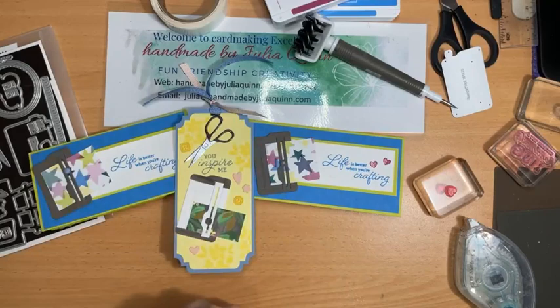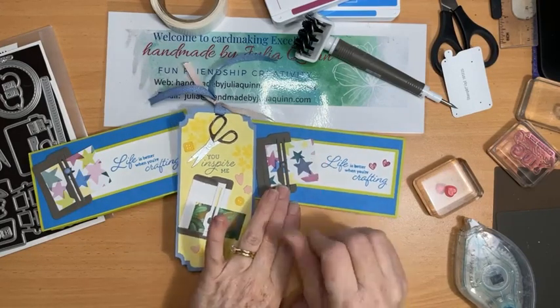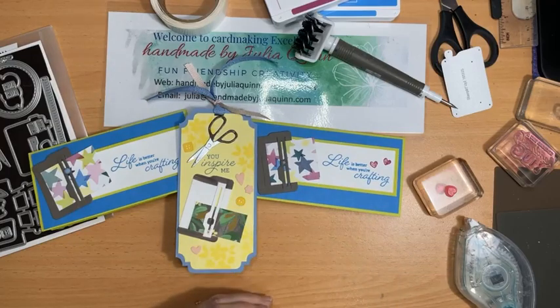Thank you so much for joining me today. I really think you should consider getting the Crafting With You bundle because it is the most fun, fantastic, useful set for you and your crafty friends. Bye-bye now, and I'll see you next time. Thank you so much for joining me.